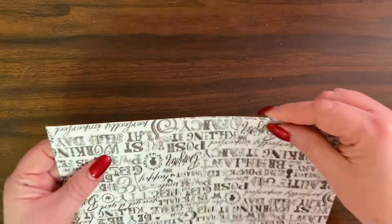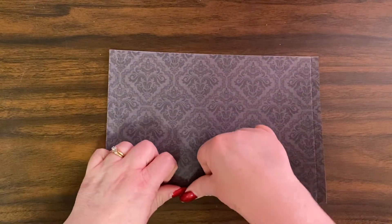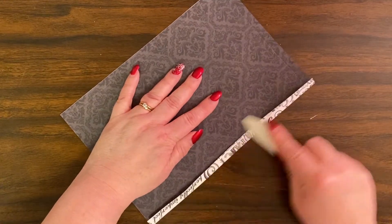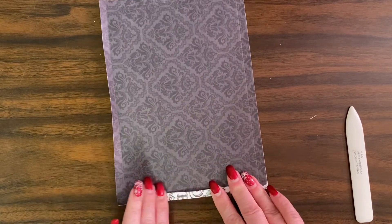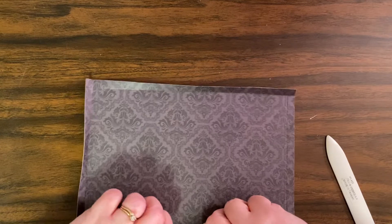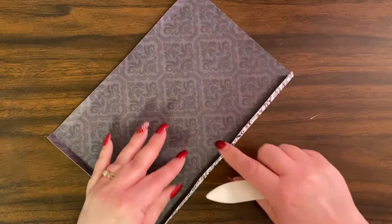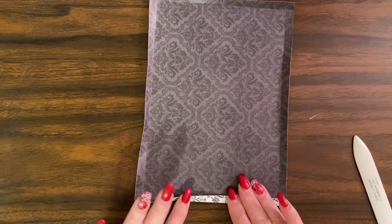Now — I don't know if you can see that very well, but there are score marks there. We're going to fold it over and take the bone folder to push it down a little bit — not hard, just a little. Then fold this side in, and then fold this side in. It's very easy to fold on the score marks. Once you have your score line, it just bends right up — very easy.